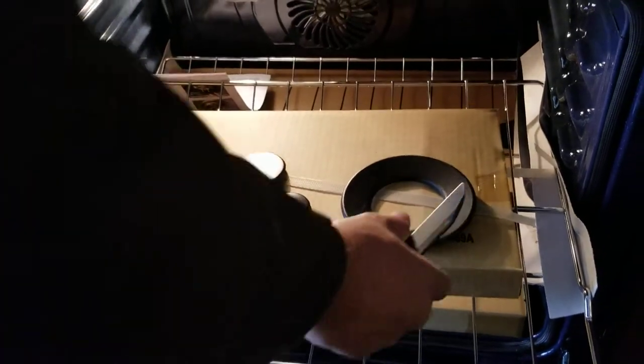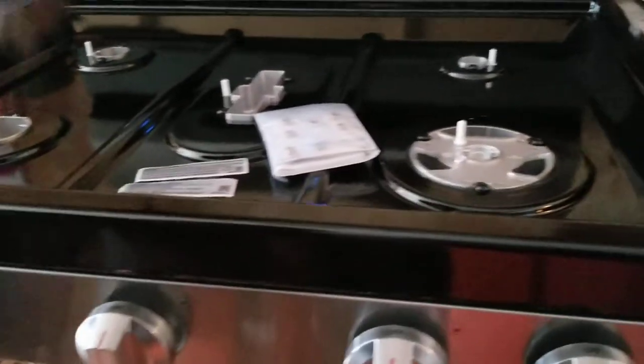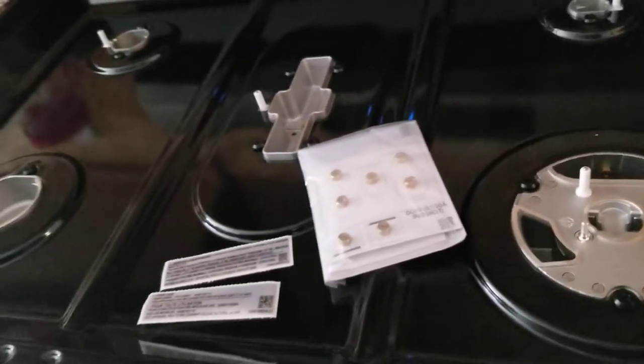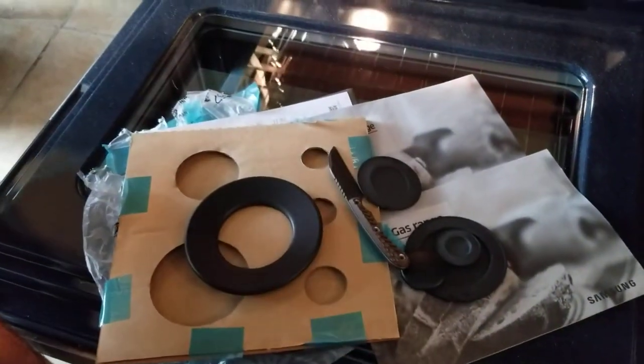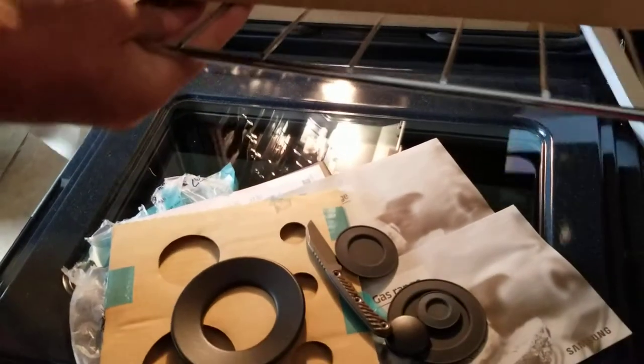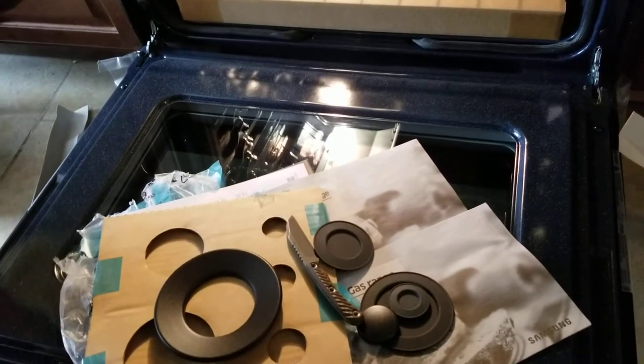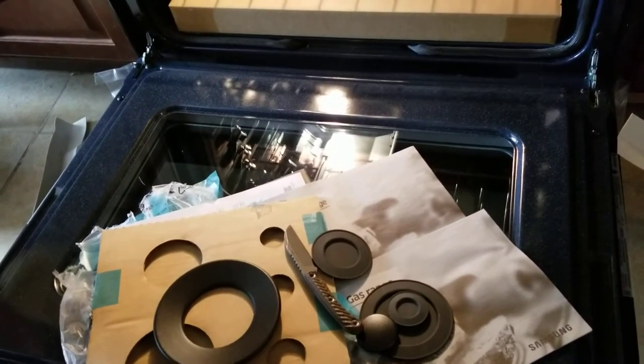So Chris is unboxing it for us. When you buy it, it's tape-wrapped in a box with styrofoam, with no burner setup yet — you have to set it up. You should know what you're doing or else it won't function right. That's why I made this video — it's very helpful for homeowners.